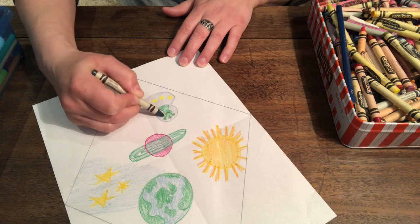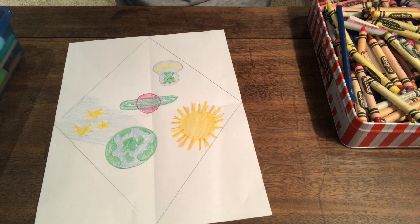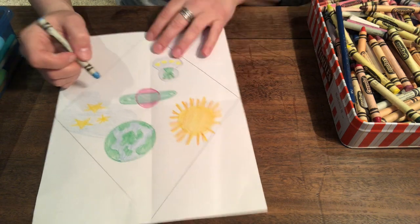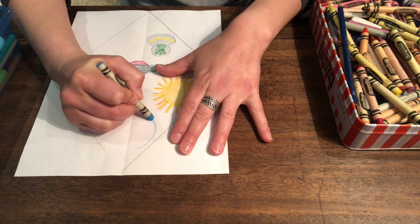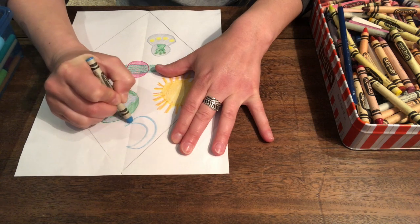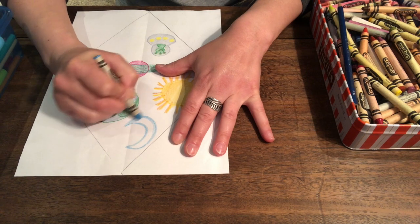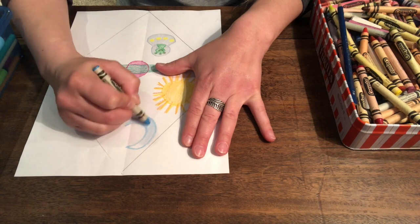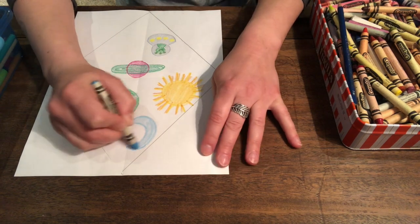And the last thing I'm going to put on my kite up in space is the moon — we can't forget about the moon. And I'm going to make it blue. And it's going to be a crescent moon, not a full moon. You could draw a full moon, which is a circle, or a sliver of the moon.